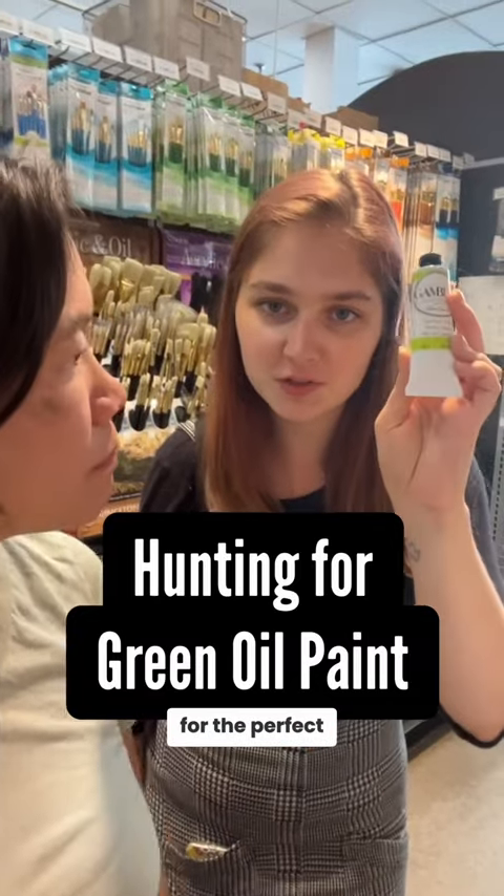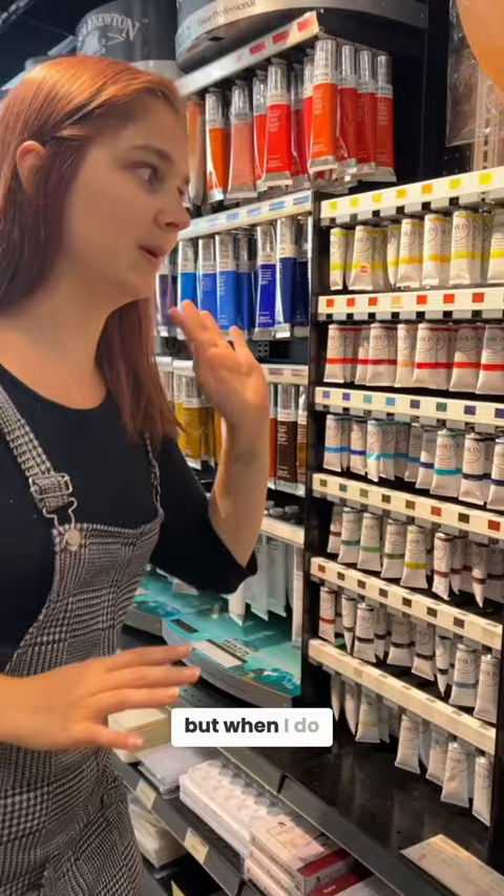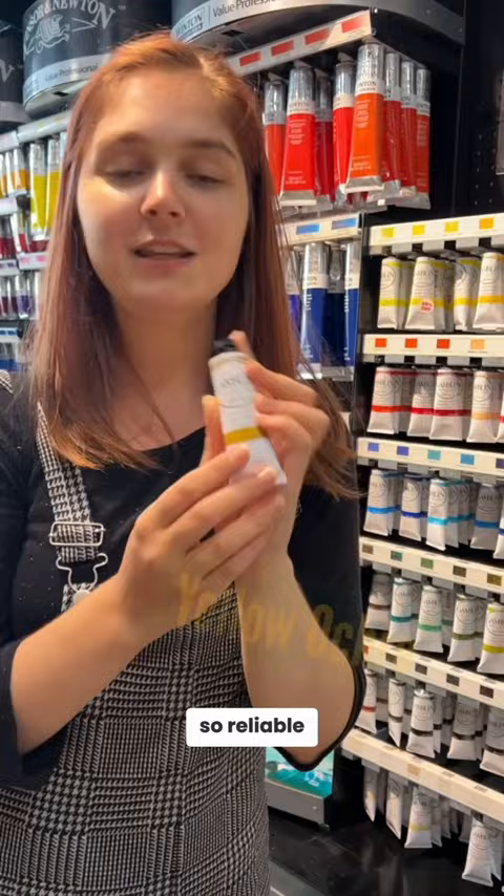On the hunt for the perfect green. When I get oil paints, I rarely buy them, but when I do, I get Gamblin. They tend to be pretty cheap. Yellow ochre is so reliable — it's like the MVP of oil paint. You could mix it with anything; it just improves it.